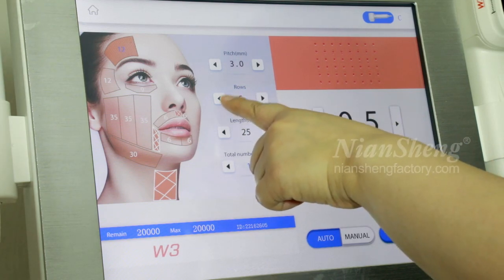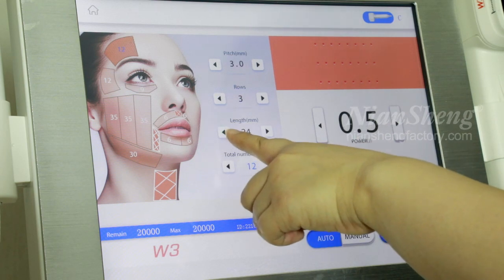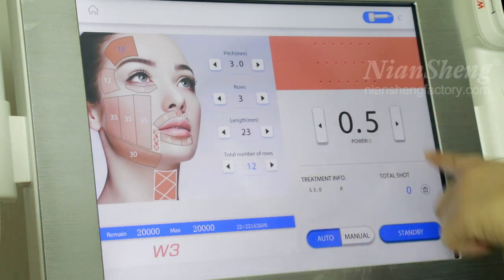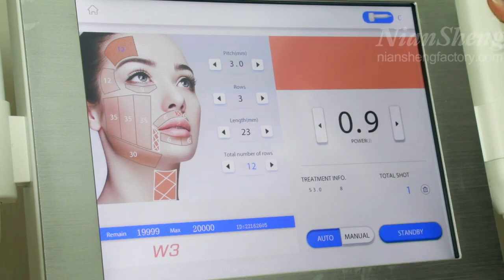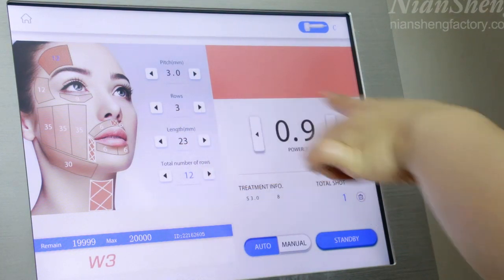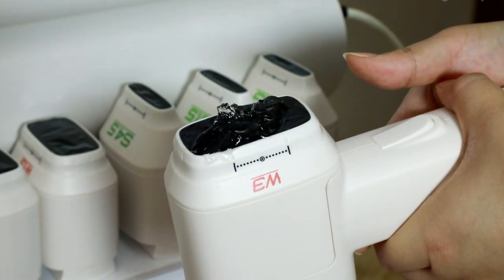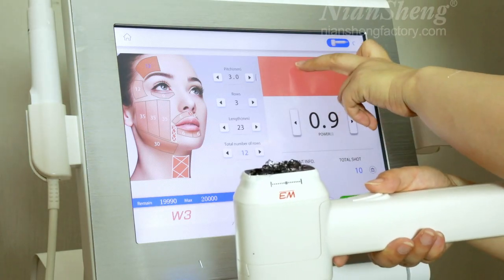Set three rows and adjust the length. This shows the row number. Adjust the energy. We will use three rows for this treatment, then turn on the button.